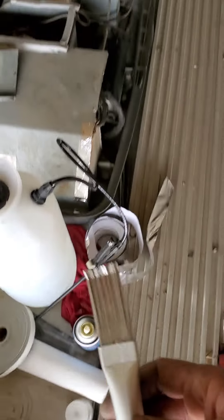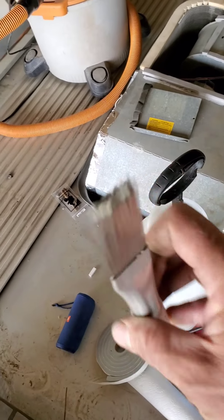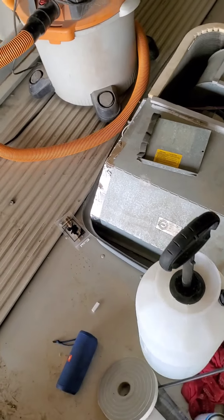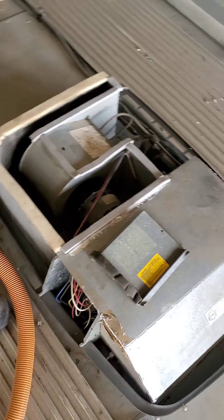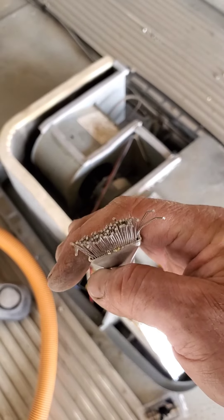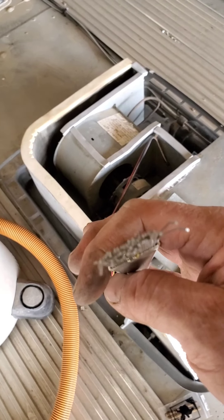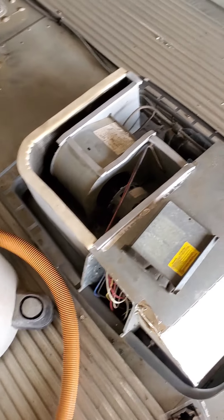Home Depot sells a brush to comb out the fins. This thing is worthless. I tried it — when I looked at it I thought it was worthless, and I confirmed it was worthless. It's just too big, and the fin blades on this brush are not organized in a uniform fashion. I think it ended up doing more damage.